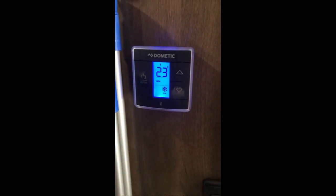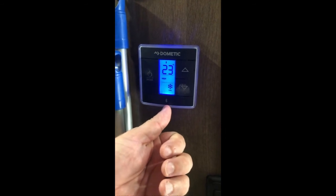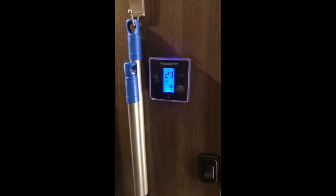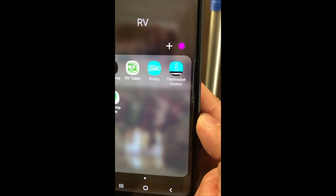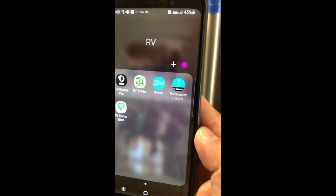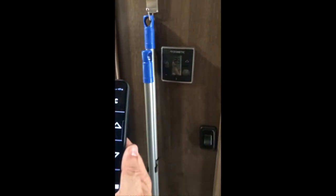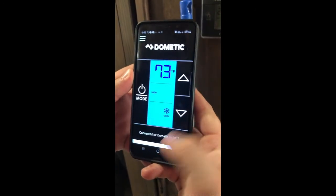One cool thing is that this thermostat has Bluetooth capability right here. There is an app you can use — it's in the Google Play Store called 'Thermostat Control' by Dometic. You can download that, connect it, and then run the thermostat from your phone wherever you're at, which is pretty handy.